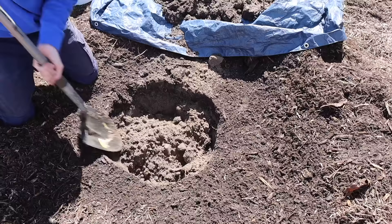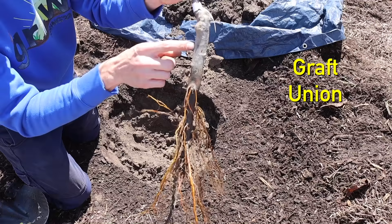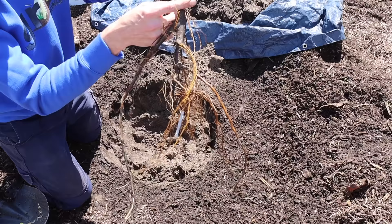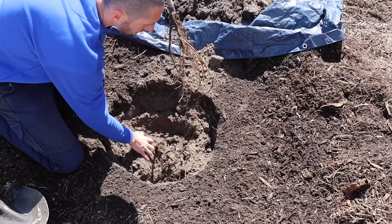Here we've got a Liberty apple — this is what I'm planting here. Something really important is that we do not want to bury the graft union. The bottom part is the rootstock, a different variety than the Liberty apple on top. We have to keep the graft union at least two inches above the soil. You can see where the tree was previously planted, so we'll bury just to that height and make sure we have at least two inches of rootstock above the soil.